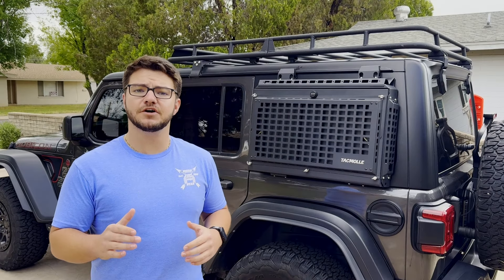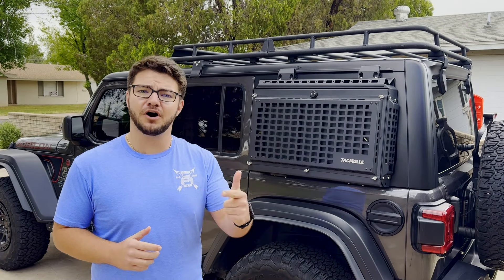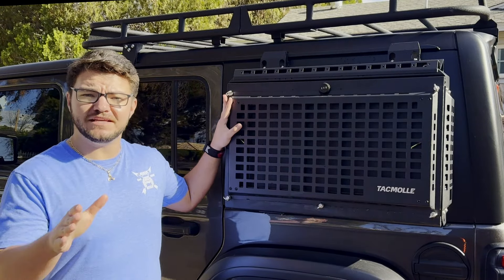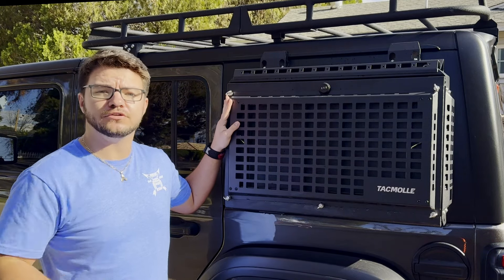Before we get started, let's talk about what makes this box a must-have for any Overlander or off-roader. It's important to note that you do need a hard top in order to install this box, but with that being said, you can install this box on the four-door or the two-door Jeep Wrangler.